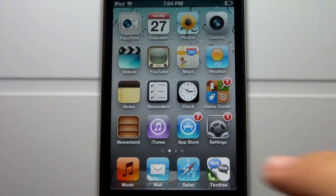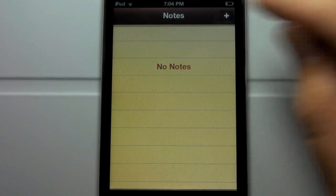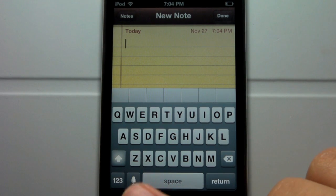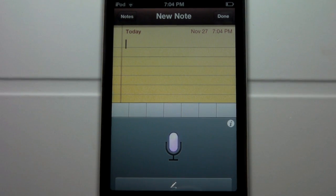So let's go ahead and test the Siri dictation enabled with this Ascidia tweak to see how well it works. Simply by hitting plus on the notes, it'll pull up a little icon at the bottom of the keyboard. Let's go ahead and click on that to enable the Siri dictation and dictate what we'd like to switch over to text.